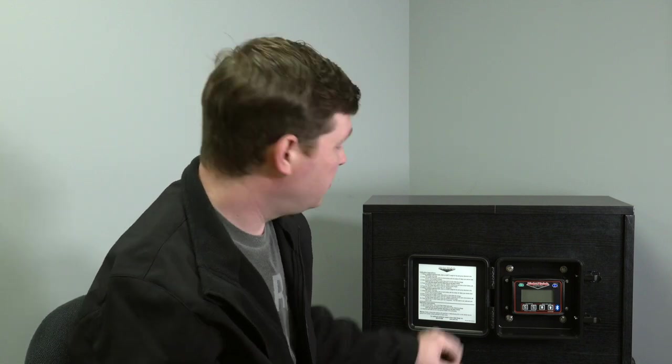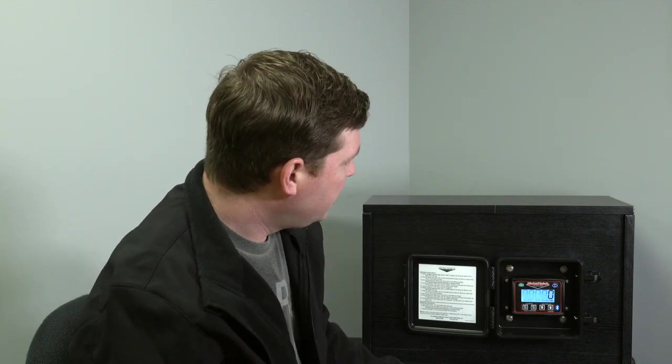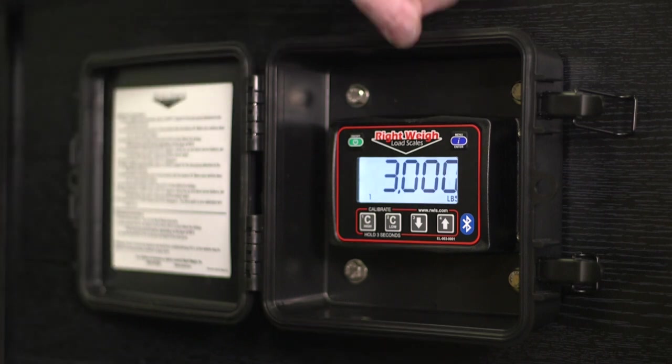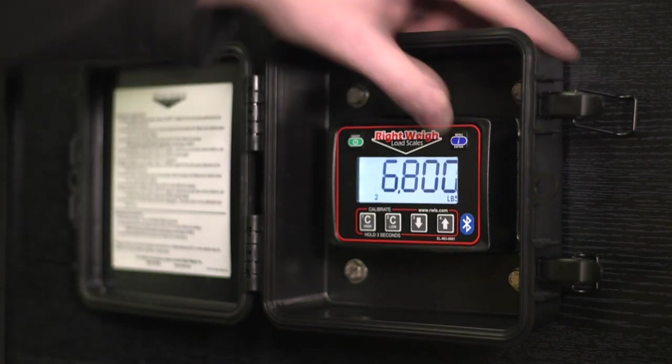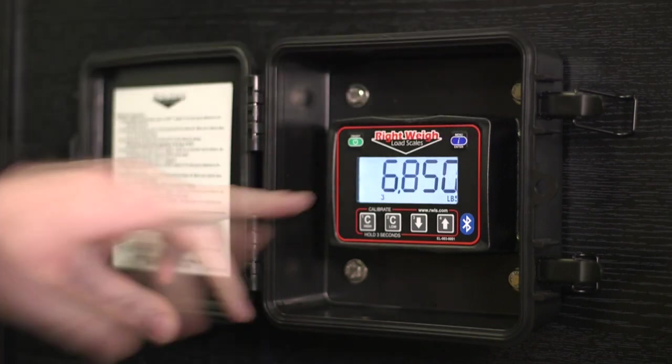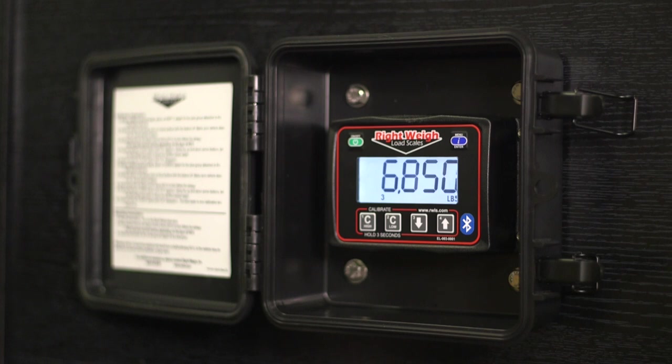That's saved it. Turn it back on and you'll notice we've got a 1 down there — that's our steer. When we press the blue menu button, that gets us to our drive axle, and pressing it again gets us to our trailer axle. So we're ready to calibrate.